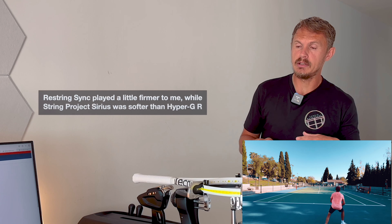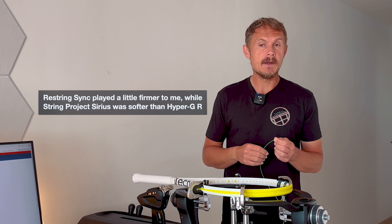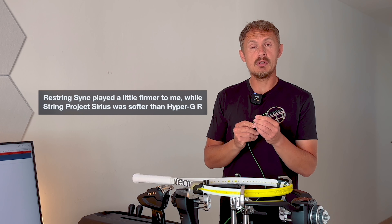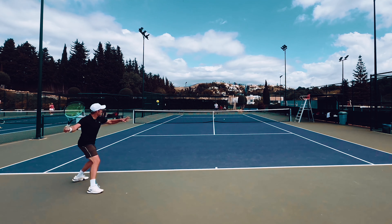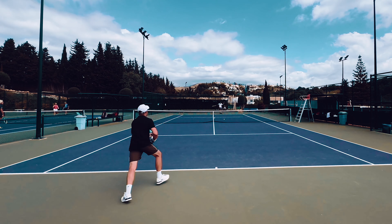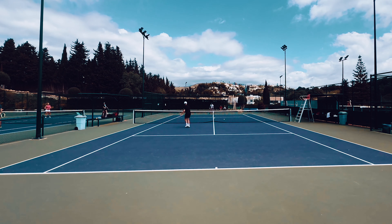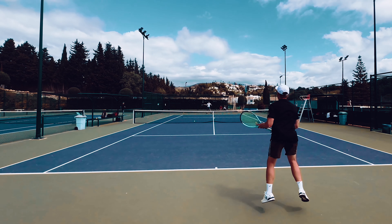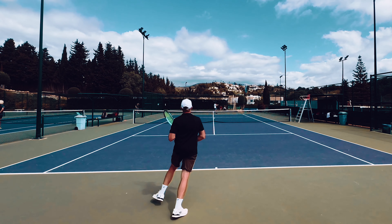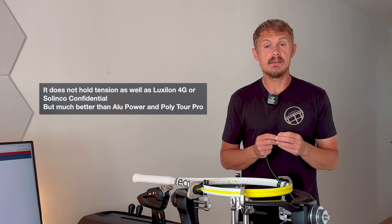Solinco Hyper G Round has been a good experience. I've tried actually three excellent round strings lately. For a while, a lot of companies were trying to come up with heavily shaped strings to maximize spin and bite — this is not that. This string works well in a pairing with other strings. Regular Hyper G I couldn't really use with a gut because it would saw into it and make it break quicker, while this one works pretty well. It's also very nice and easy to string.